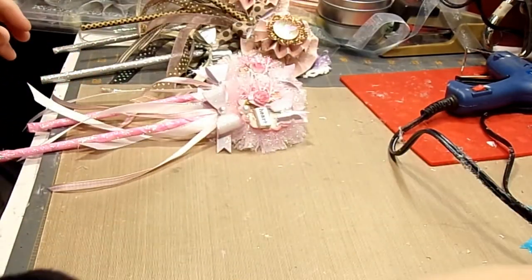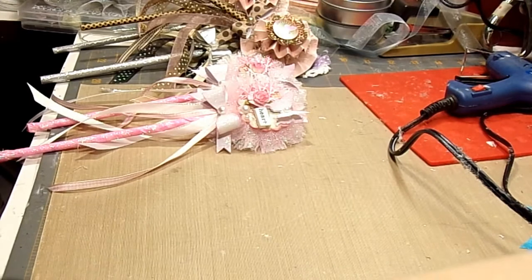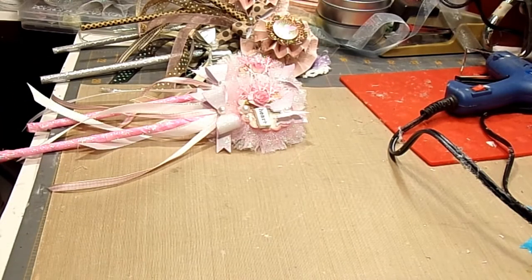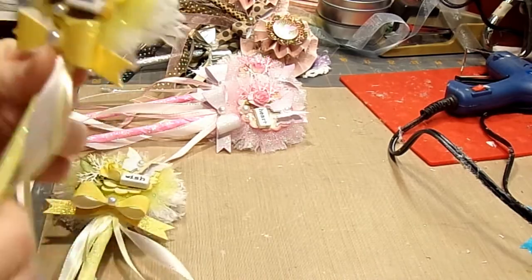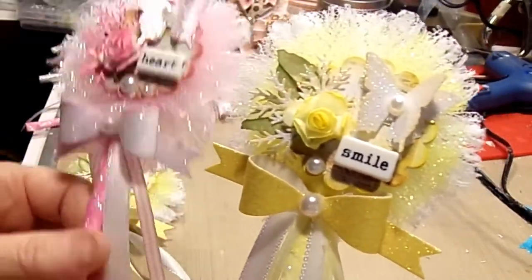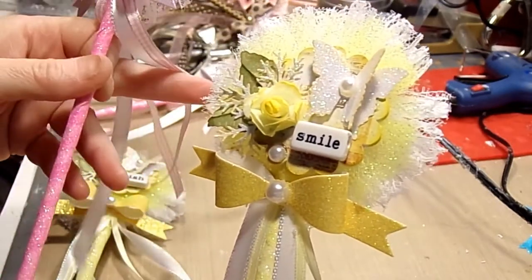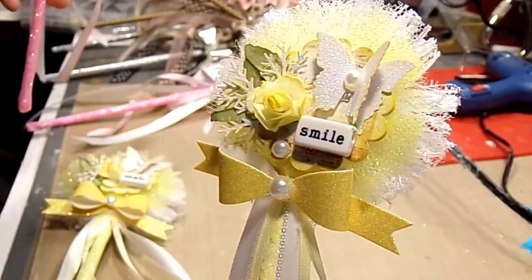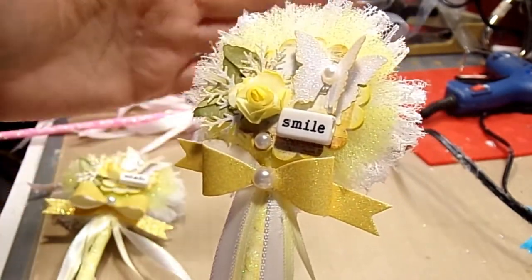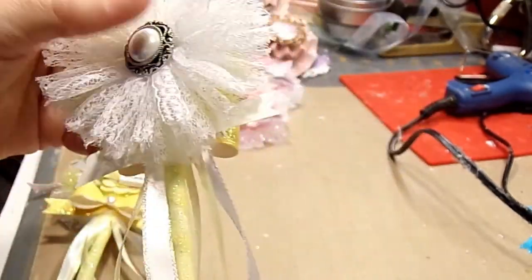I liked that one a lot, but I wanted to do something more spring or Easter, so I made pretty much the same thing — they're slightly different. These have some green leaves and these didn't. So anyway, we have a lot of colors — some yellow tools, some lace, and here's the back on both of them.